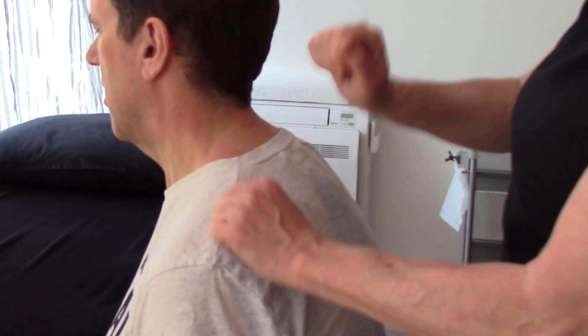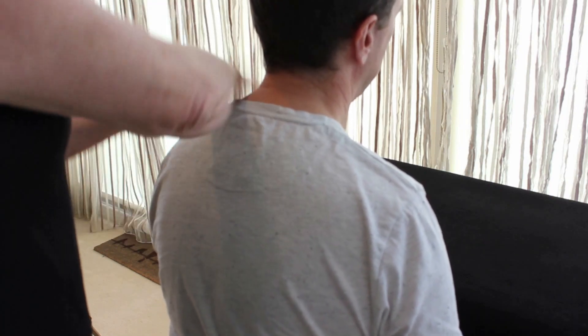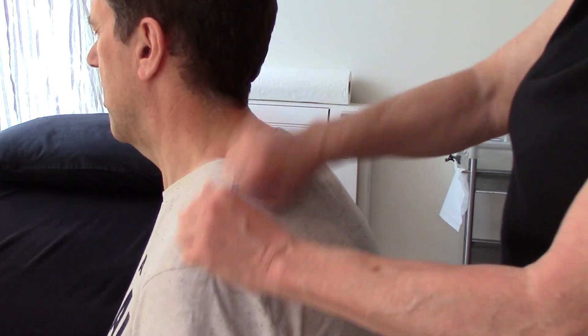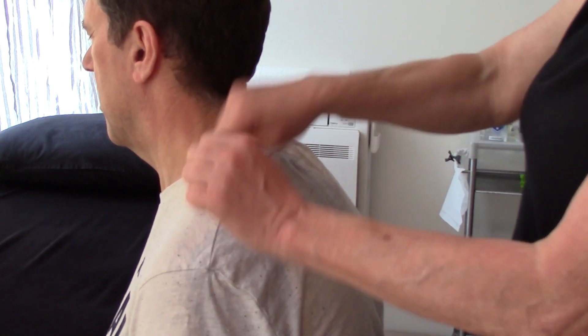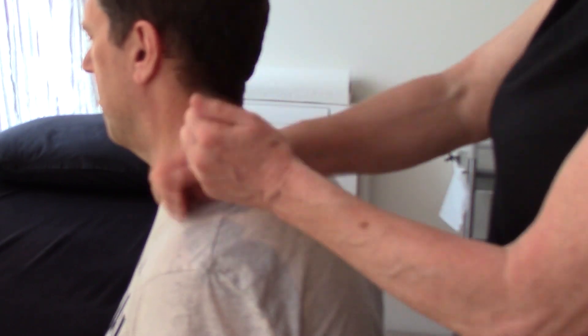Then we're going to go for beating — relaxed hands, palm down, beating and maybe covering a little bit more area around this shoulder. Keep your elbows in and your wrist relaxed. Then we're changing to pounding, so again we're not knocking on the door — we're keeping a nice relaxed hand.